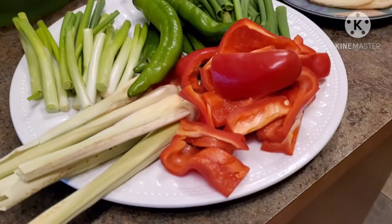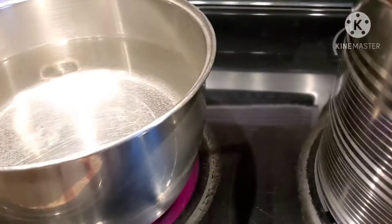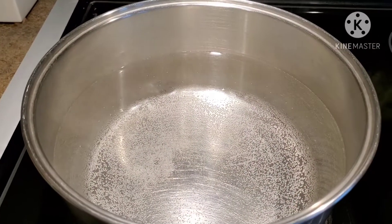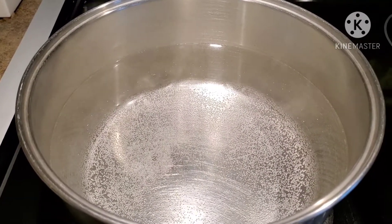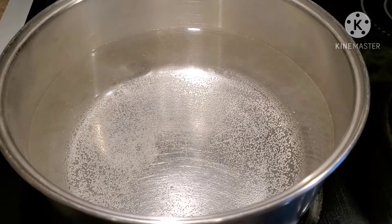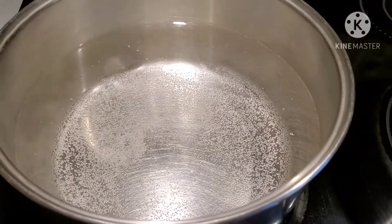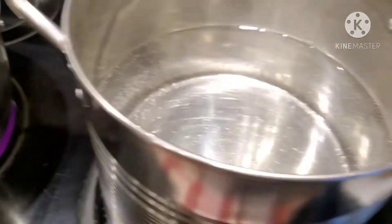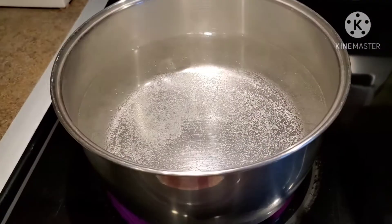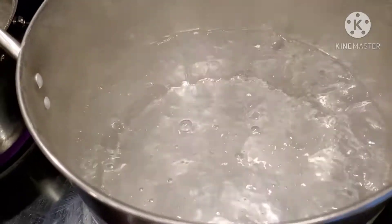I'm going to show you a very plain and simple soup that anyone can make, especially the teenagers who follow my channel. I have two pots of water — one is just for boiling the meat first before I turn it into a soup. I don't really like making soup with blood in it, so that's how I usually do it. If you do the same thing you'll have a better-tasting soup. I'm running both pots at the same time to save time.